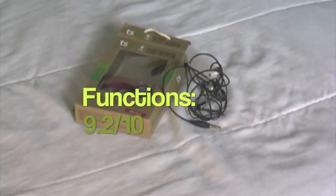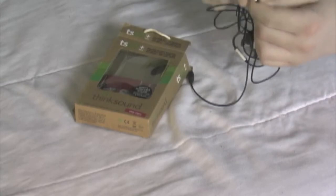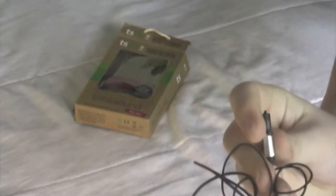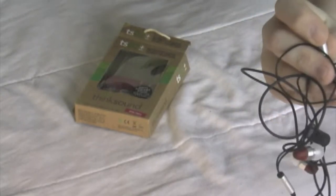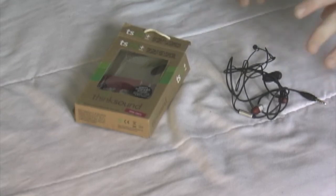For function, I'm going to give it a 9.2. Remember I gave the iPivo ones a 9.3. Right here, you will have just a microphone on this cylinder, and on the other side it will have a button. You can just press it down once for play or pause, to accept or deny a call, hang up, and you can also skip tracks.